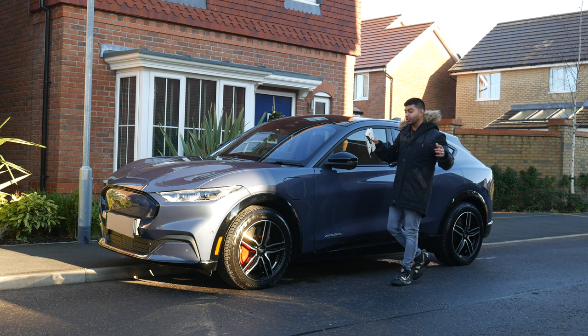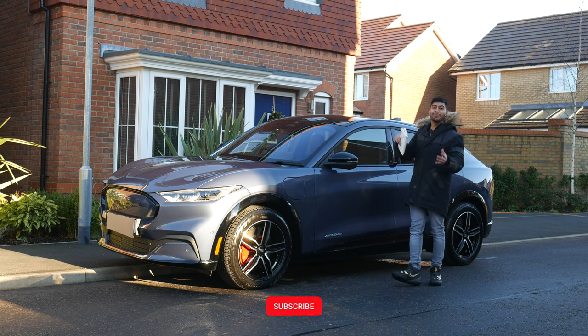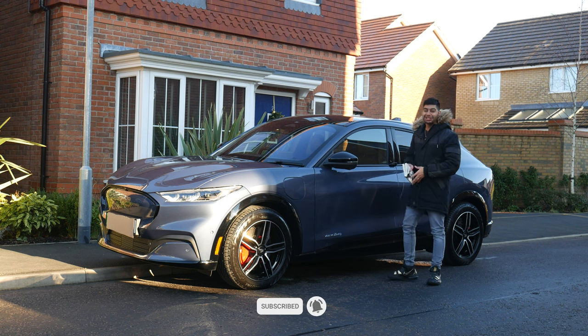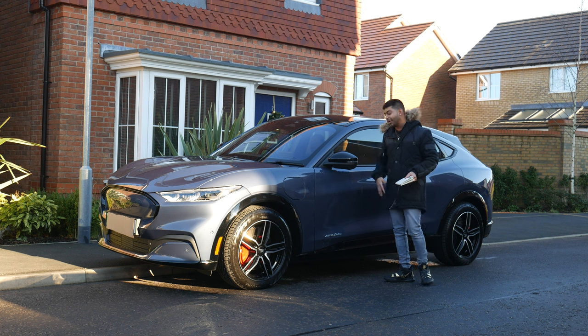So here's the Ford Mustang Mach-E. It's a bit of a controversial car because it's called the Mustang and it's an electric vehicle, so a lot of people have kicked off about that. The styling is inspired by the Mustang anyway, so that's the kind of idea of it.